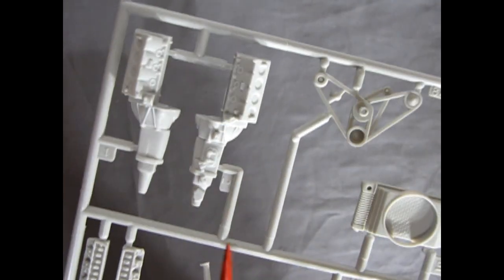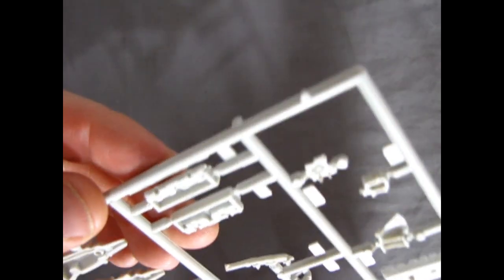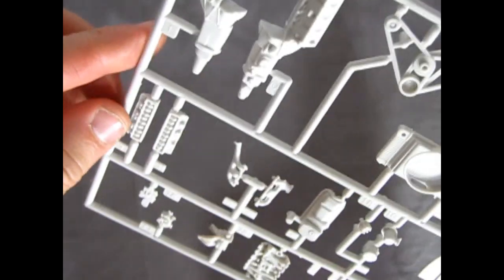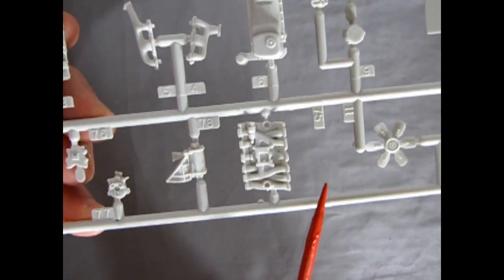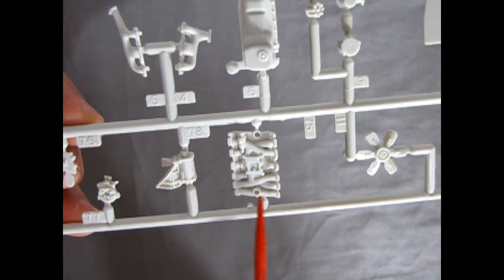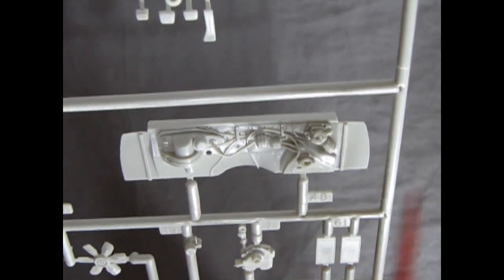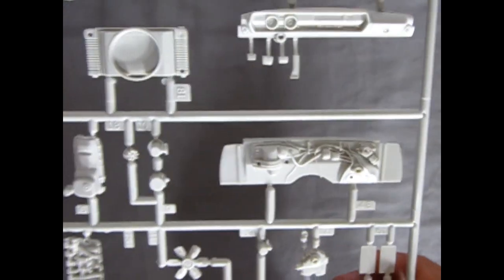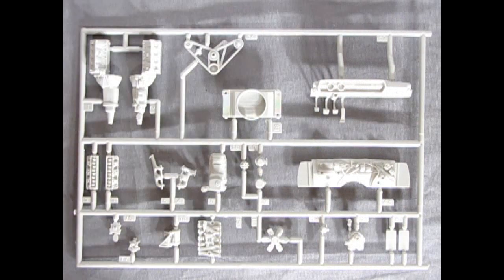The engine block has nice crisp detail, and then there's the firewall — look at all the wires and everything; it'd be really nice to dry brush. Quite a lot of cool components from the '66 Olds are represented here. It's a very deluxe model as a starting point.